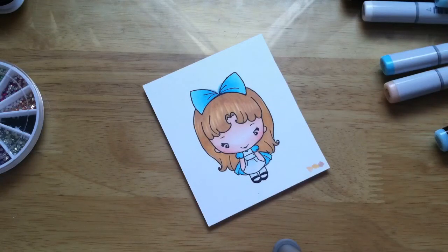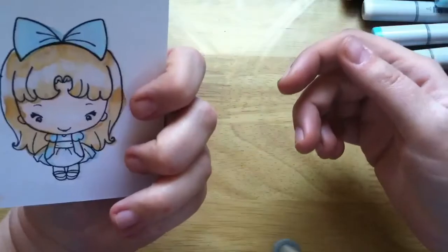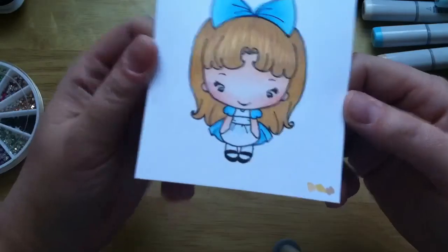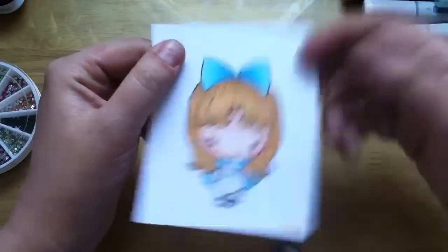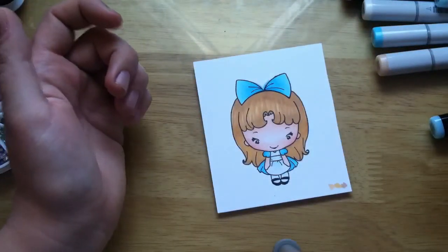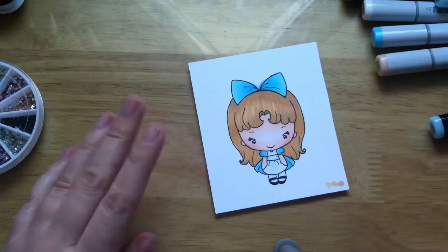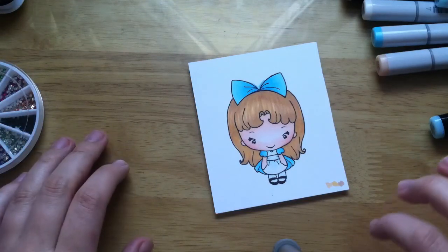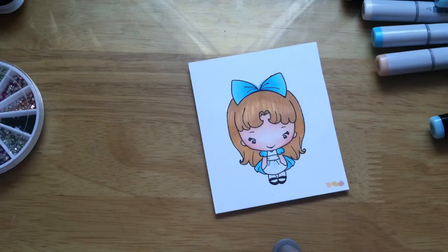All right, and now she's done. So here's how she turned out. She's still a little wet in some areas, but I think she turned out really cute. I hope you liked this coloring process. Don't forget to go over to Jamie's shop at Not Too Shabby on Zibbit — there'll be a linky down in the description. Alice Bean is not available currently, but she has lots of other very cute stamps to go look at. Thank you very much for watching, and I'll see you in the next video. Bye!